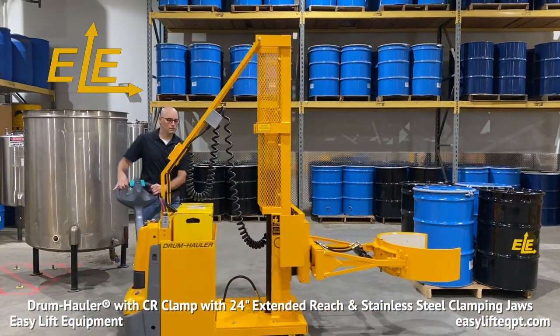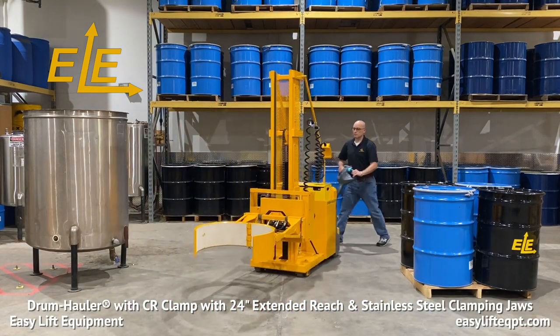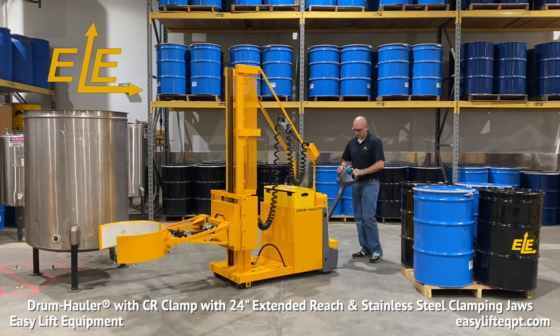The compact 28.5-inch wide base frame makes an easy task of traveling in congested areas, through 30-inch doorways, turning in tight aisles, and traveling up or down ramps.